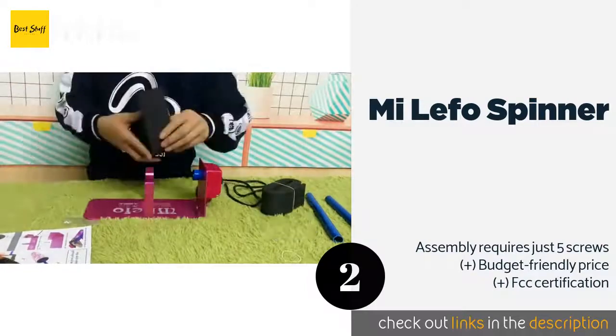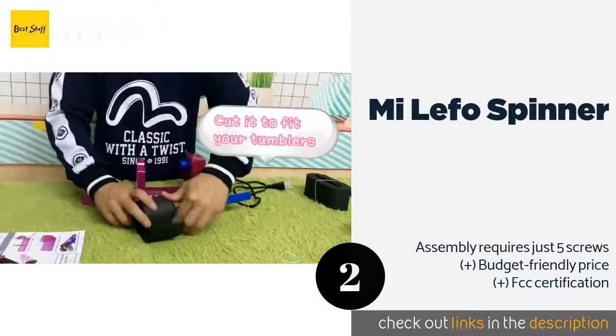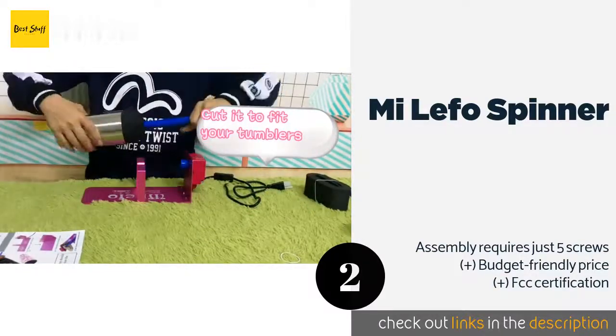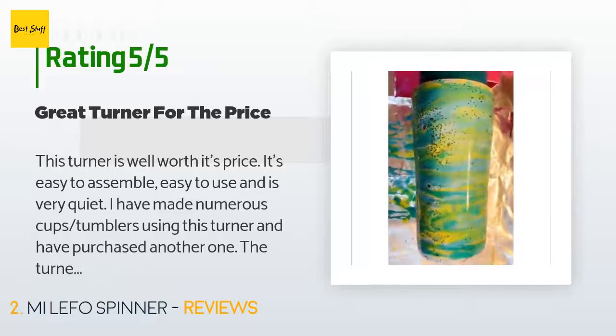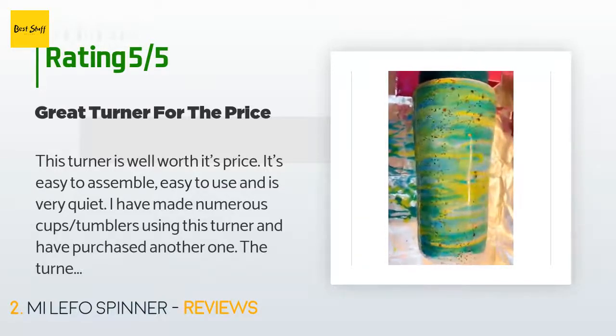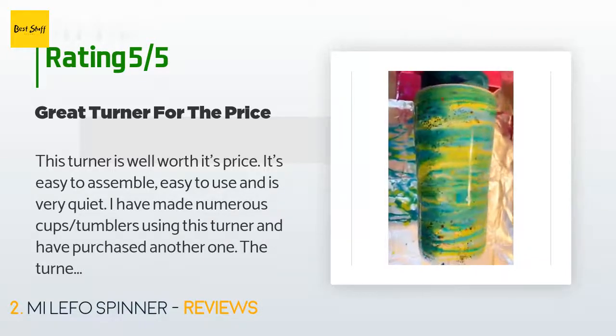This product is available on Amazon for $31 and has an average of 4.3 stars from more than 567 customer reviews. A customer said: 'This turner is well worth its price. It's easy to assemble, easy to use, and is very quiet.'